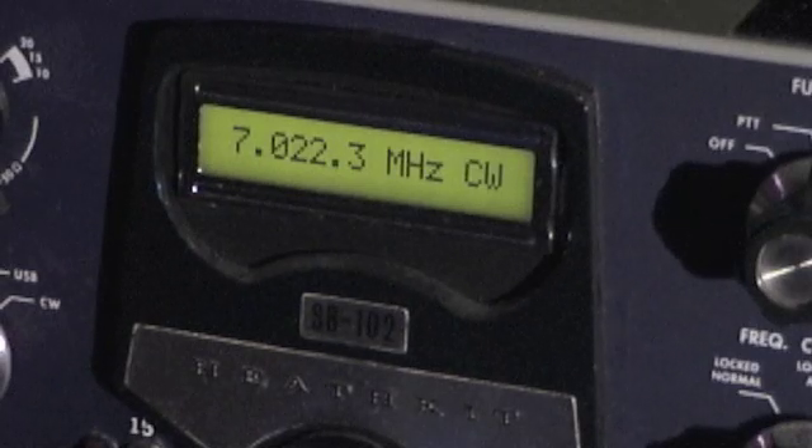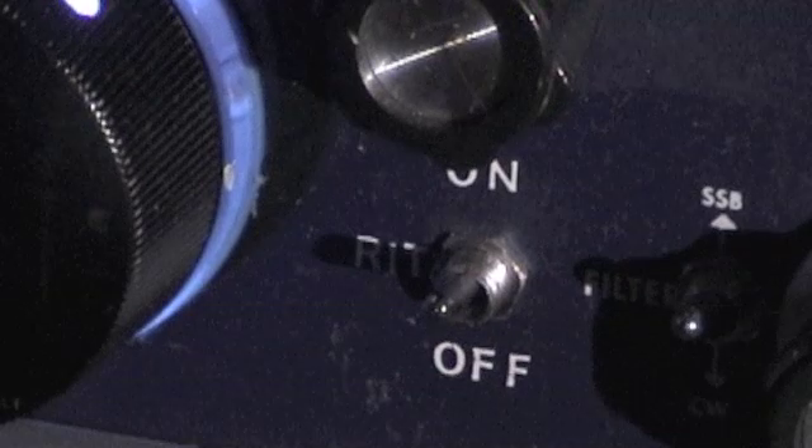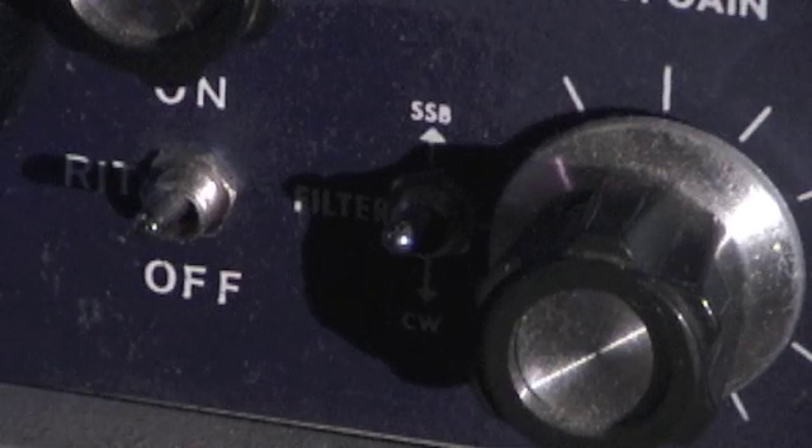You'll also notice some other changes on the front panel. There is a switch where the 15 and 14 represent MHz — this switches between the 14 MHz amateur band and 15 MHz WWV coverage. The LED is to remind me not to transmit on 15 MHz. Over here is the RIT function, which provides about plus or minus 10 kHz of coverage. And over here is the single sideband/CW filter switch. The original used mechanical switches and they were very problematic, so I switched to gold-plated relays, which have performed flawlessly.